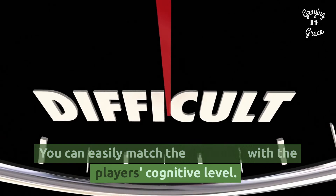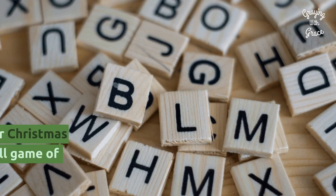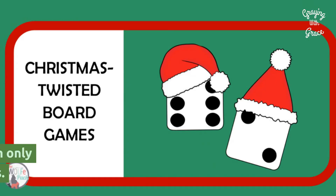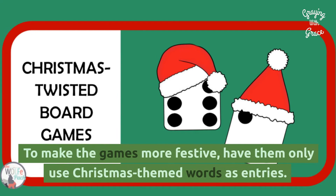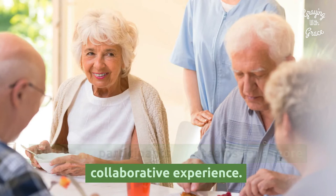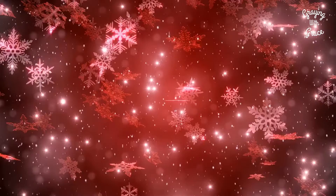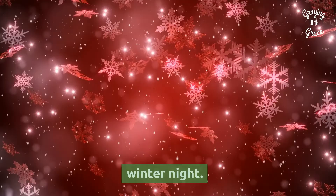Various Word and Board Games: You can easily match the difficulty with a player's cognitive level. For example, a word-matching game or Christmas word search may be simpler than a full game of Scrabble or Boggle. To make the games more festive, have them only use Christmas-themed words as entries. Divide participants into teams for a more collaborative experience. Board games are ideal for improving visual tracking skills and hand-eye coordination — a casual game of Quirkle, Checkers, Christmas Scattergories, Family Feud, or Connect Four can be perfect for bonding over hot cocoa on a cold winter night.